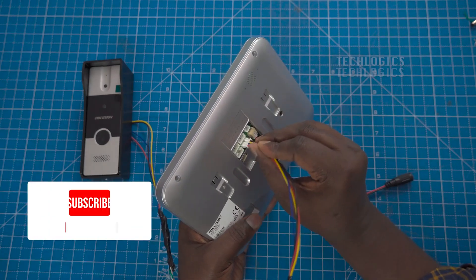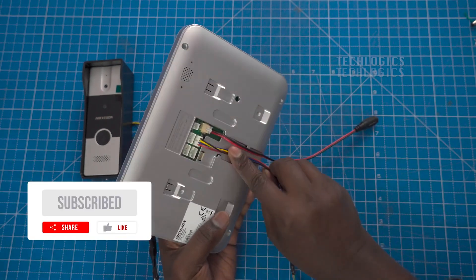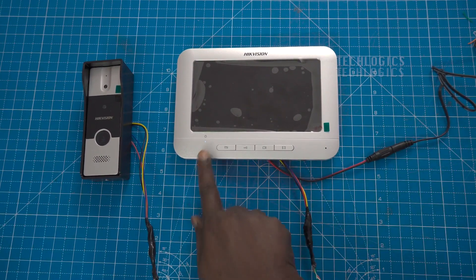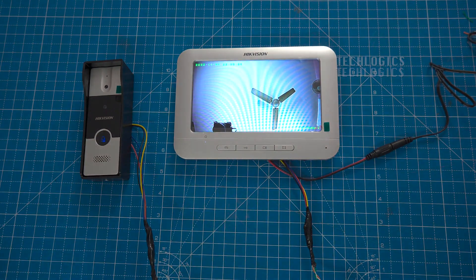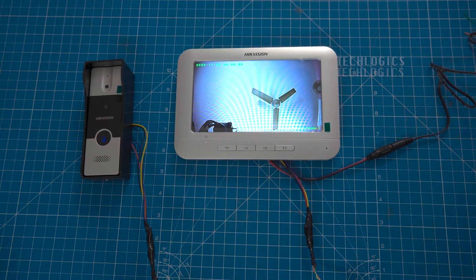And that's it for our setup of the analog video door phone using CAT 6 cable. If you found this video helpful, please give us a thumbs up, and don't forget to subscribe for more DIY tips and electronic installations. If you have any questions or need clarification, feel free to ask in the comments below. Thanks for watching, and we'll see you in the next video.